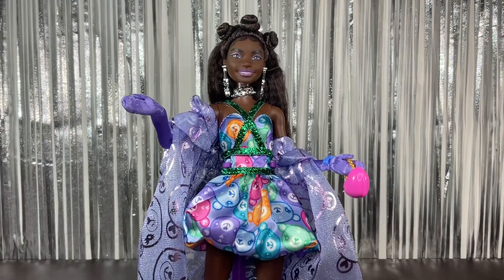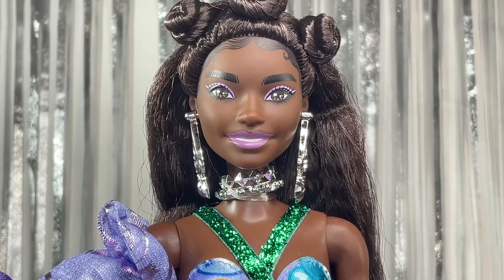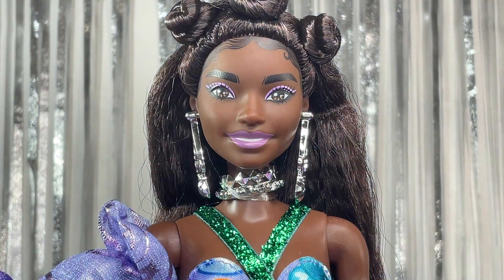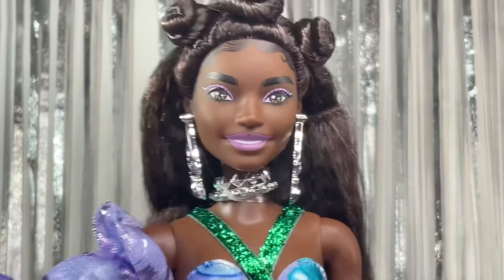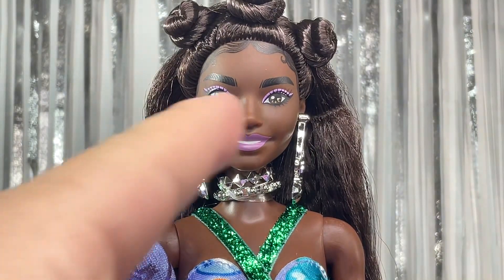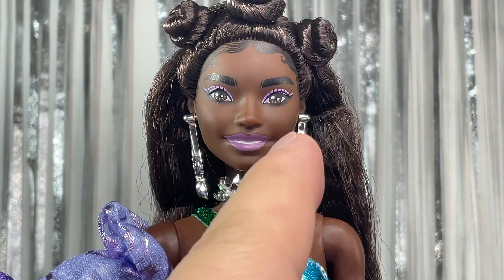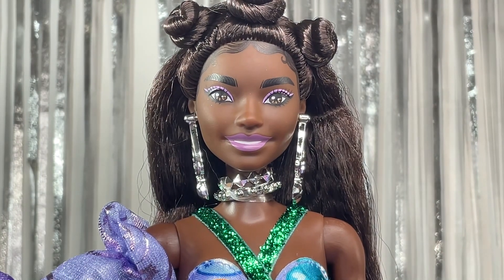Now let's check out the doll's face. We have some purple eyeshadow — kind of light, lavender-ish — and the same color for the lipstick. We have really thick eyebrows and baby hairs. She looks really beautiful with brown eyes. I do think there's a slight misprint — this eye looks a little too close to her nose compared to the other one, but there's nothing I can do about that.